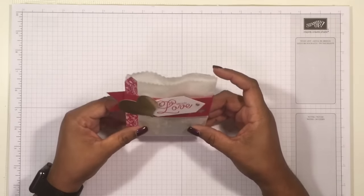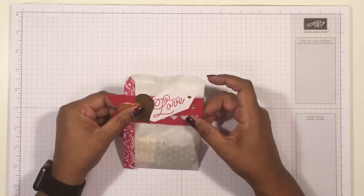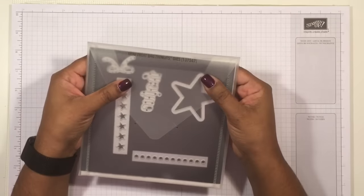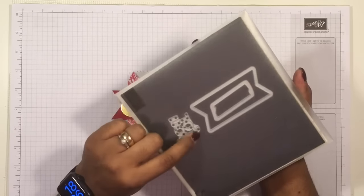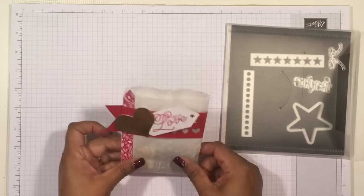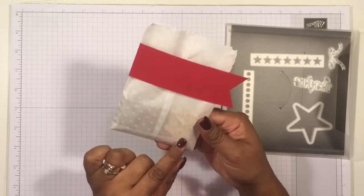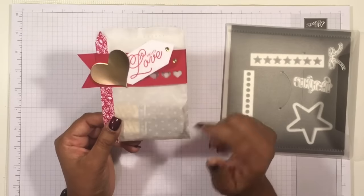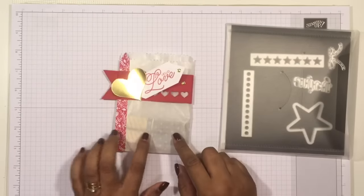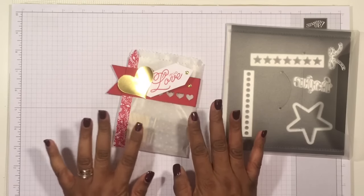I was wondering how I could get something quick and easy done. I got this die set — it's a mini treat bag die that I've had for a long time. I've used the little wording dies inside but never used the bag itself. When I got this glassine paper from the Sending Love Suite, I really wanted to work with it and see how I could make something delicate. The attention to detail is wonderful — the same pattern appears on the paper and inside the design series paper from Sending Love as well, so you can mix and match them together.